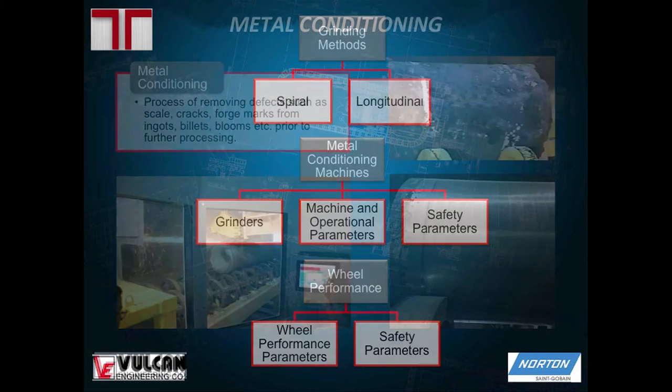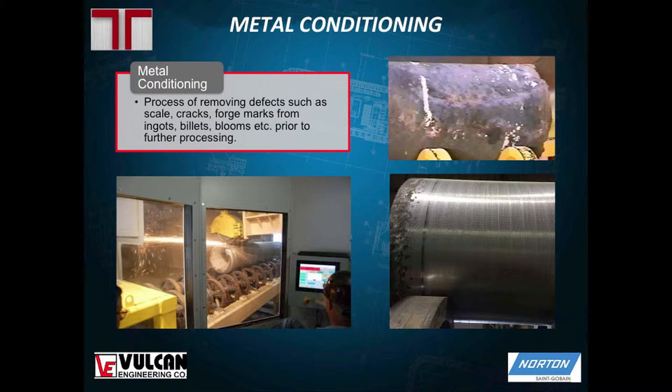For those of you who don't know, metal conditioning is just removing the scale, cracks, defects, and any impurities on the surface of the metal. I've heard a lot of presentations today about what happens downstream, but not as many people seem to be aware of what the ingot looks like upstream. You can see up here what that ingot looks like as it comes out of the mold and then what it looks like after it has been ground.